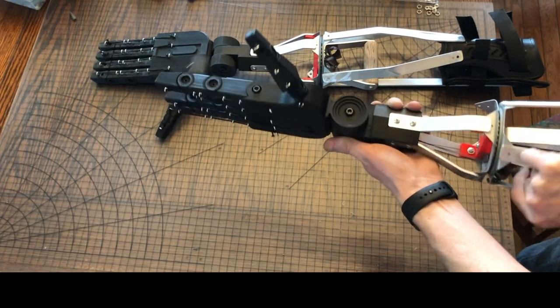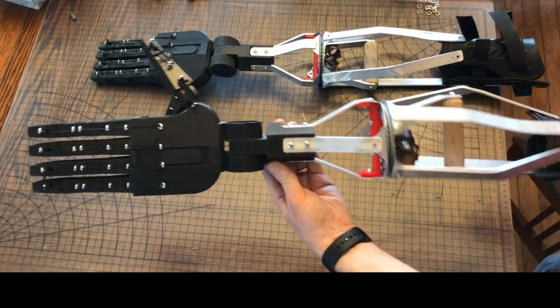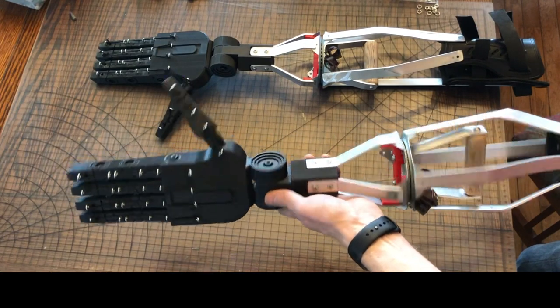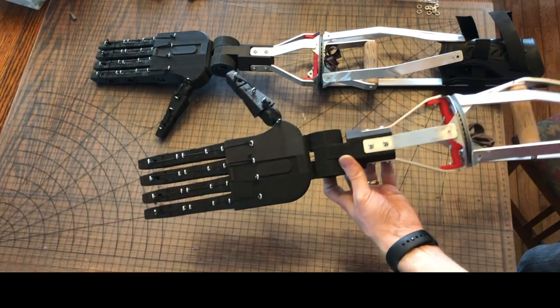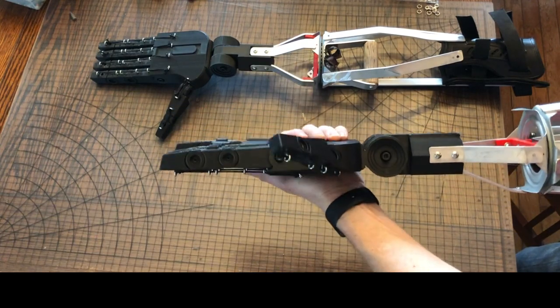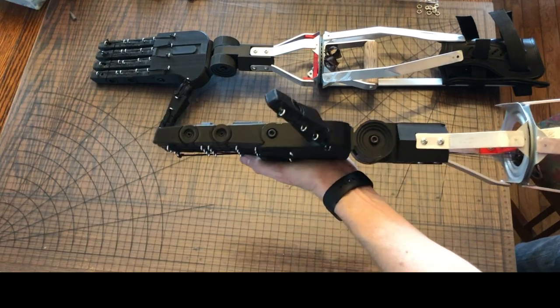There are four pull strings. Because of the way the hand is positioned inside, the operator needs to use four fingers to control the five fingers of the hand. Your index finger operates the thumb, your middle finger operates the index finger, your ring finger operates the middle finger, and then your pinky operates the last two fingers together.